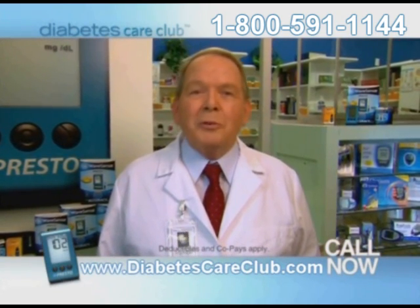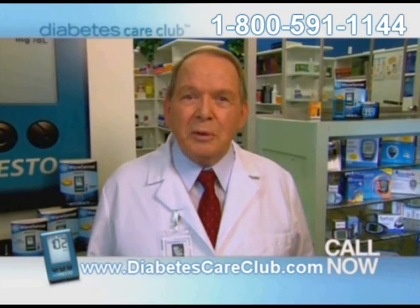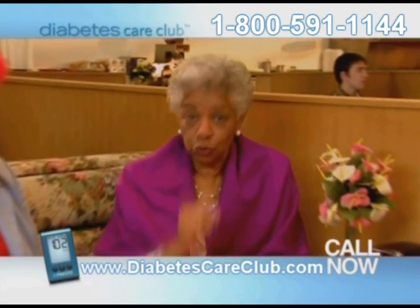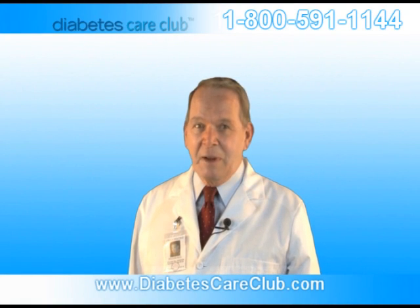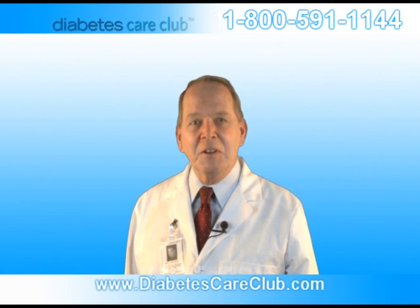Diabetes Care Club delivers the latest technology directly to your door for free. Call and find out why over 100,000 patients choose Diabetes Care Club. Upgrade your meter and change the way you test now. Now, living with diabetes is never simple, but together we can make managing it easier.